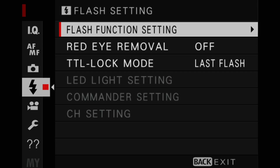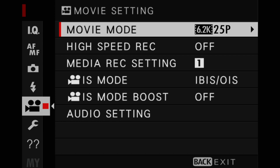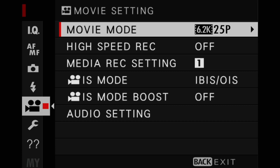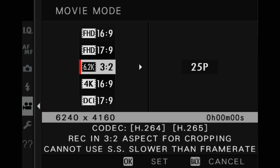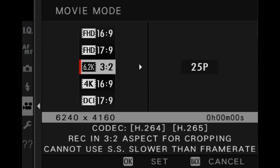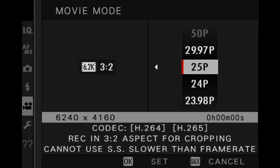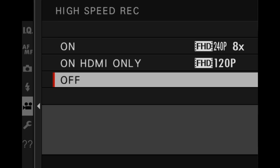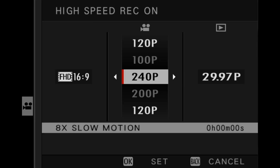Flash settings pretty much the same. Now, movie mode — we're in stills mode at the moment and I'll turn the main control dial to video; that's all done on the top left-hand dial now. In the movie menu you have your 4K 60fps etc., but just above that you'll notice 6.2K. From what I can see in this pre-production model, that is recorded in a 3:2 aspect ratio for cropping. You can use H.264 or H.265 codec. You can go up to 29.97/30p in 6.2K, which is just absolutely nuts.